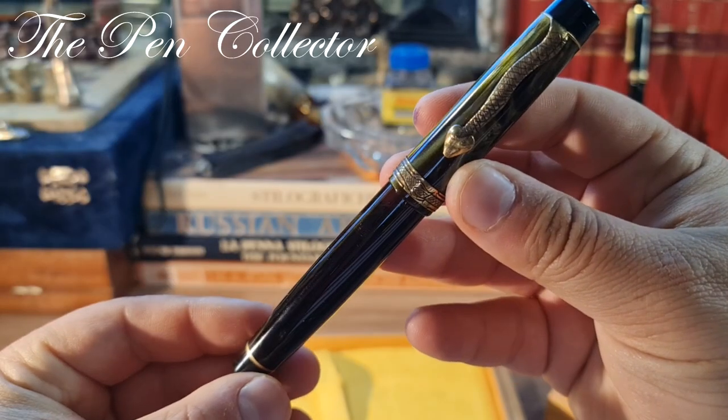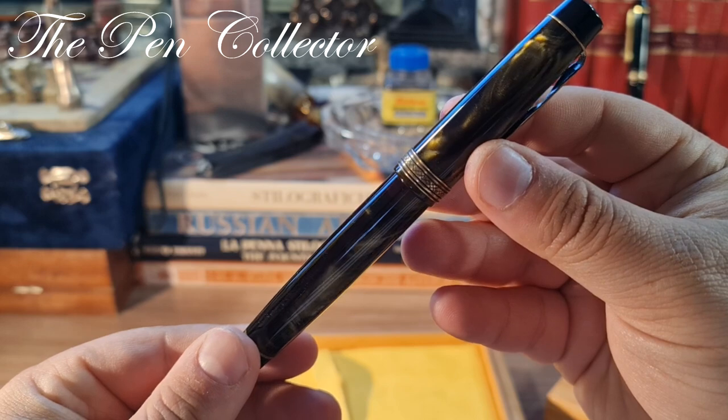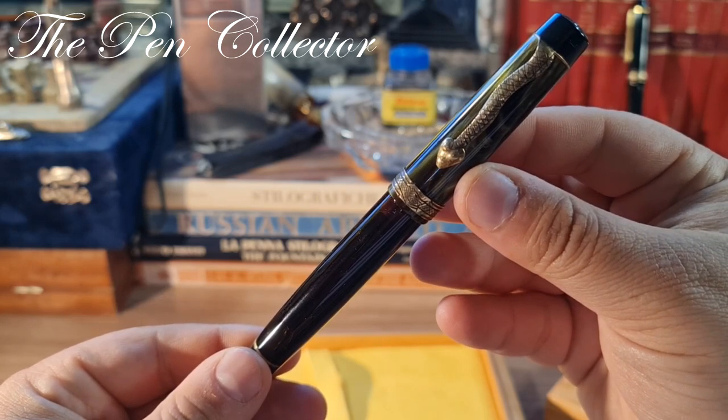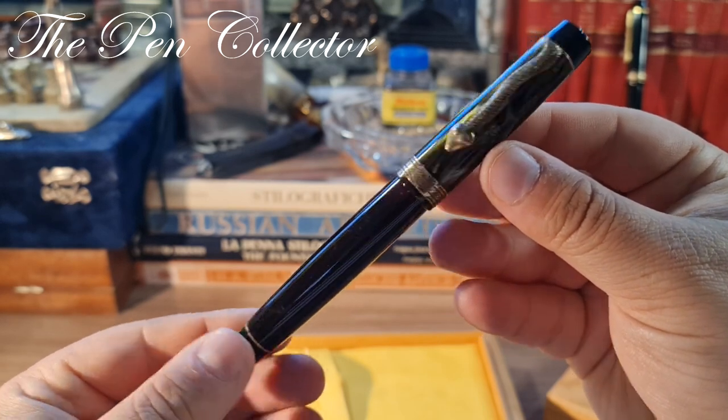The beautiful Ouroboros, a wonderful piece. See you on the 22nd of April — till then, bye bye and god bless!